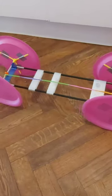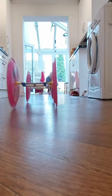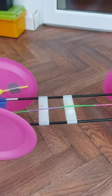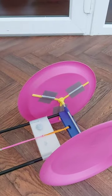There we go. It works. That was really just about using plastic plates for wheels and how to do it.